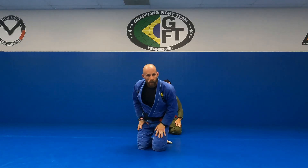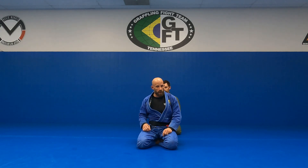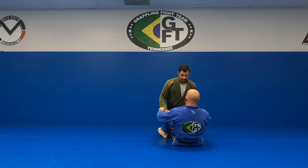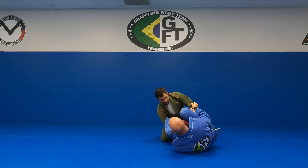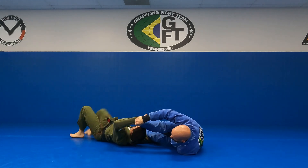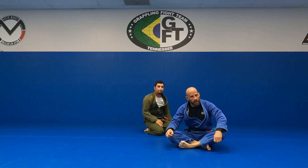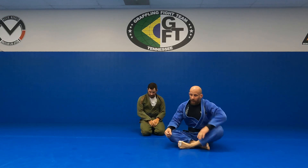Do you need to step on the spider hook and switch your hips all the way to that side and then come back, or can you just finish it? You can just finish it — if you catch them where they're starting to turn down, you can finish it in the spider hook. So if he picks up that leg, I get him here. I don't have to reset.